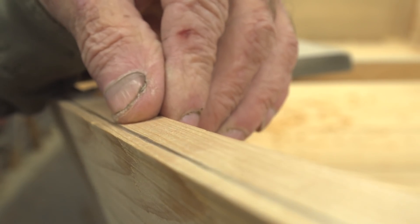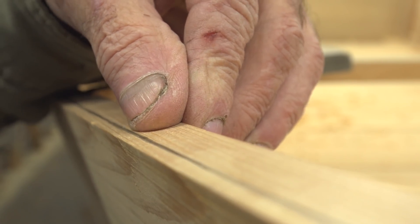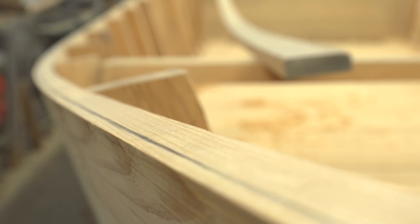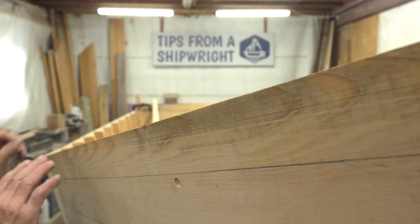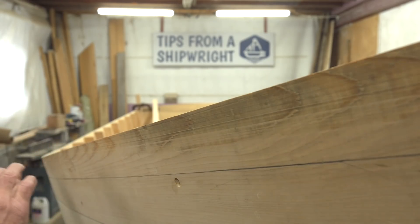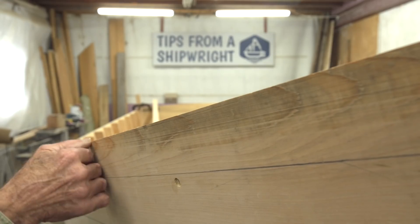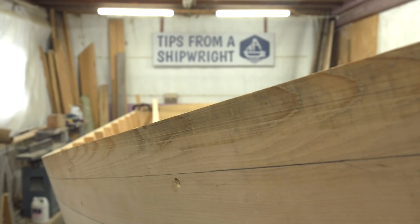I drew a line on the top here a quarter inch in, and I'm going to split that line right in half. I can see both lines at the same time so I've got to sneak up on it real careful. That's why it takes so many passes with the plane — you don't just put it on there at a certain depth and have it meet both of those lines. It doesn't work that way.